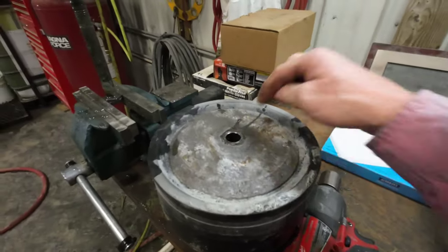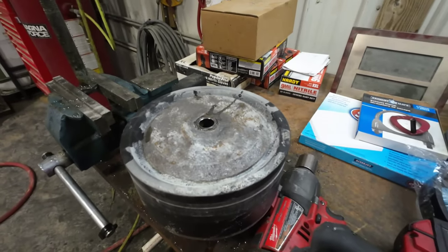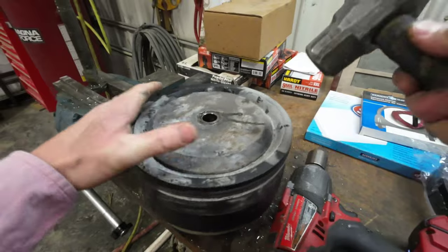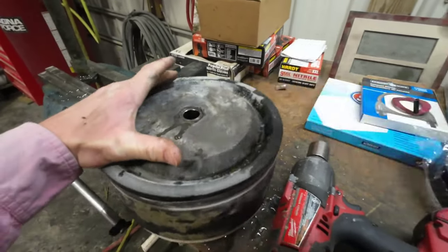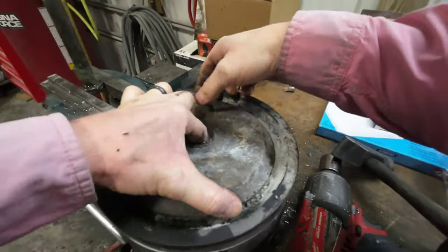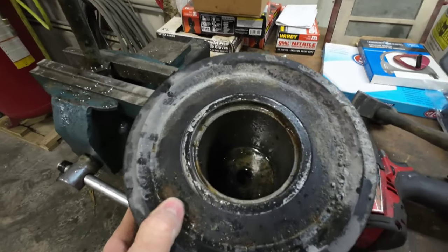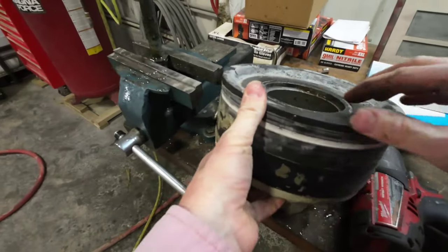I'm going to grab a hammer and peck this top off, and then we're going to attempt to start getting these off. There was a lot of water in that — way more than I'm used to seeing here.